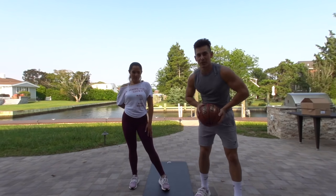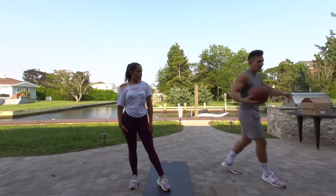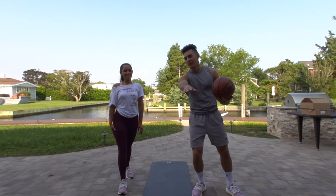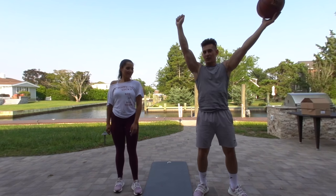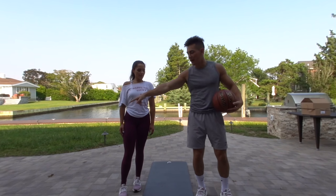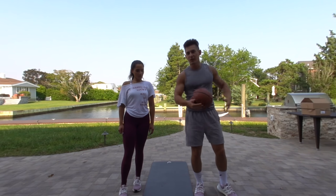So basically what's going to go down is we don't have any weights at all. We're going to use this basketball for some Russian twists over here on the side — 15 on each side. We're going to do 10 pushups and then 10 squats with those Yankee Candles. By the way, Yankee Candle, if you see this, hit me up. I'm a big fan. I'm going to do squats with shoulders. So you're going to get a little bit of squats, a little bit of shoulders, a little bit of pushups, a little bit of abs in this workout. We're going to do three sets: 10 squats, 10 pushups, and 15 on each side of the Russian twists.